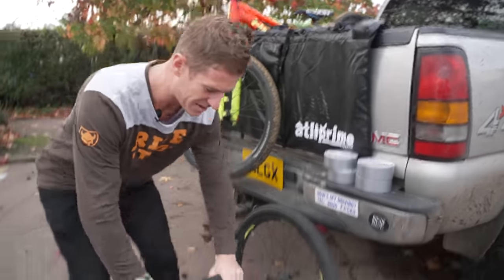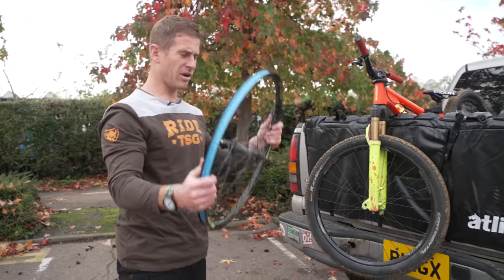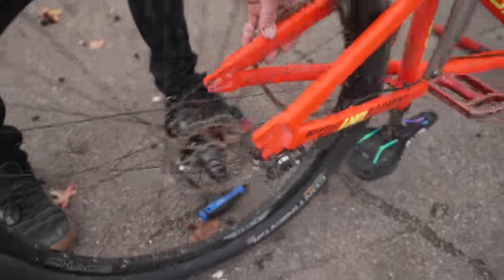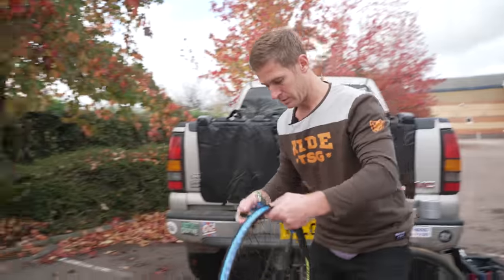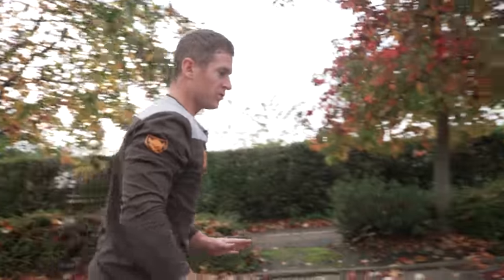So we're going to whip off these tyres. Second tyre off. It's now time to take off the wheels of the jump bike. We need to swap the disc. Disc on. Straight on like an absolute glove — it's a dream. Wheels are on.